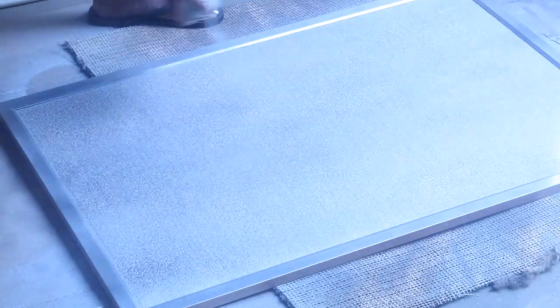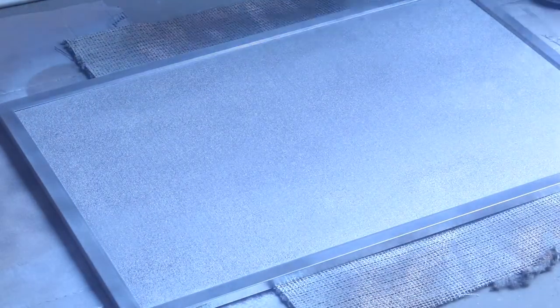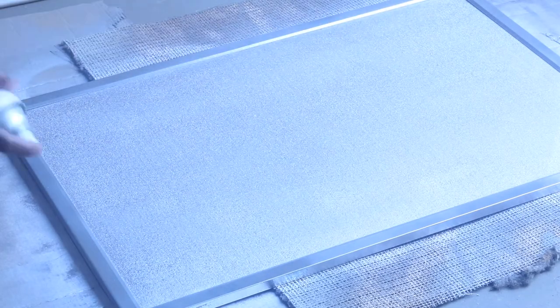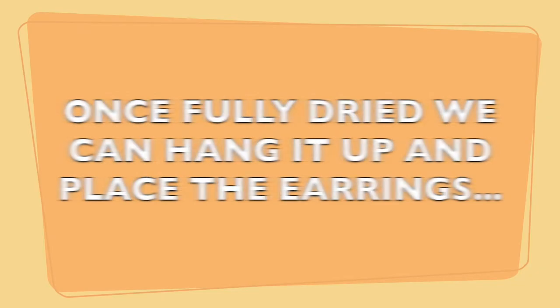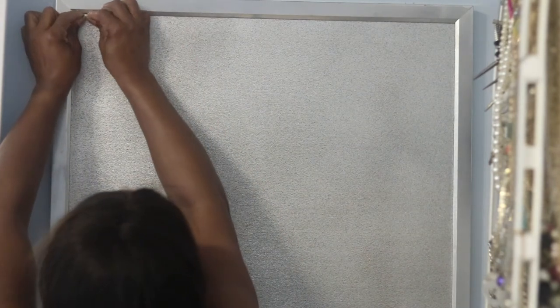I think that board was under $10. Anyway, I took it outside, laid it out, and just spray painted the frame itself and also the foam board part. You'll see me go around and get every little nook and cranny because I want it to be perfect.